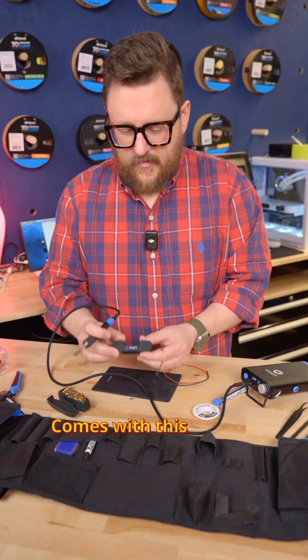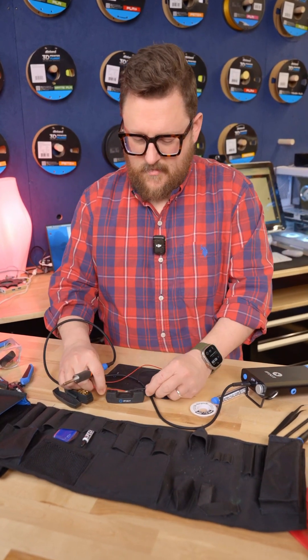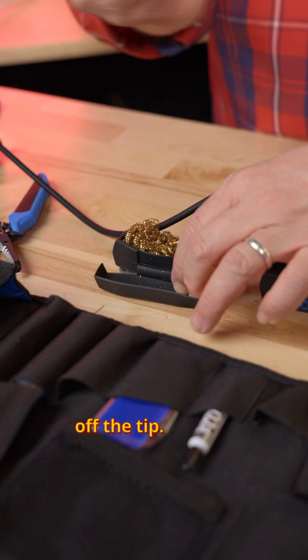It comes with this awesome little cable holder — if you want to put two wires together, it can hold them. And it also comes with this copper pad for cleaning off the tip.